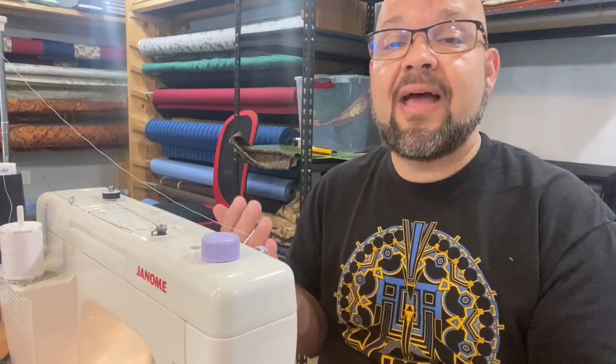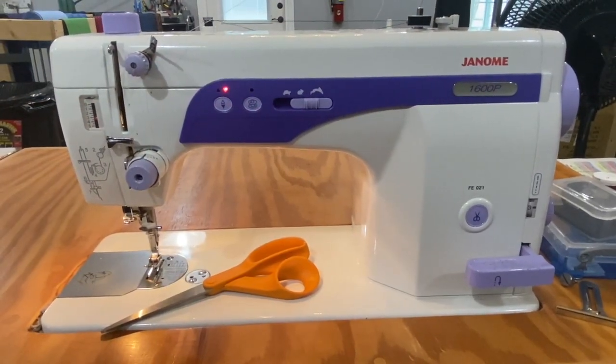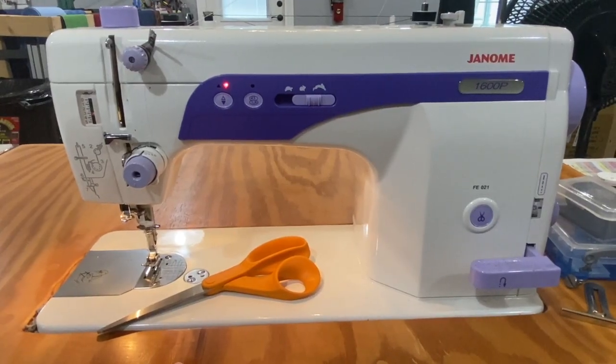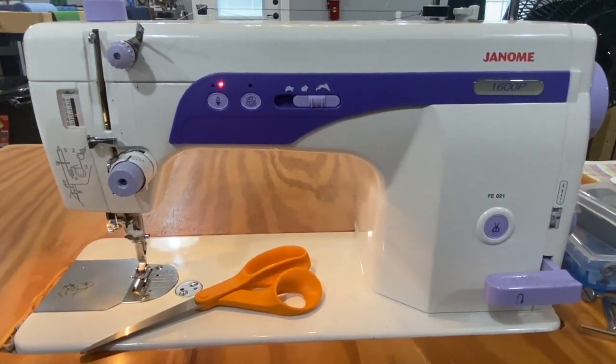The Janome 1600P is a straight stitch sewing machine, and it's got a metal body — all metal construction — and it's a little larger than a standard home machine. So the opening is a little bit larger, and it's also a little bit faster than a standard home machine. It's a straight stitch machine, so it doesn't have all those fun decorative stitches you might have on a home machine, but what you give up there, you gain in power and speed. Let's show off some of the details of this machine, and why I love it so much.